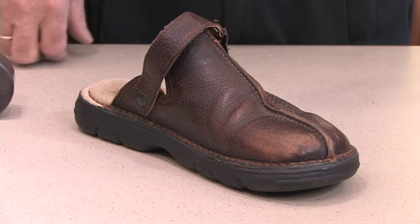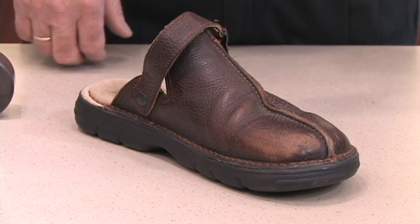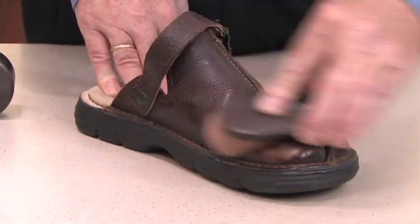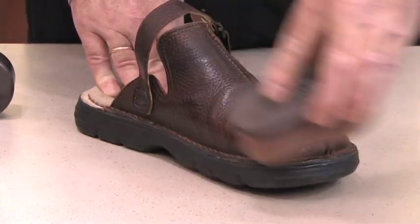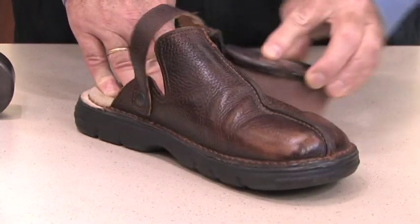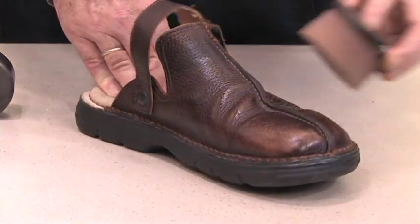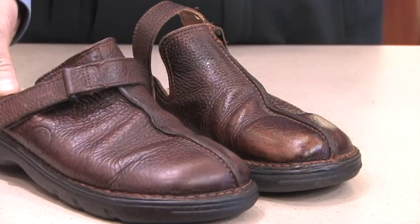I'd like to demonstrate how the Clark's oiled leather sponge revives classic sandals and oiled leather shoes by simply wiping on the shoe. It'll restore the look and revive it and make it look spectacular. Just by a few wipes in a few seconds, the shoe looks almost new again. There's the after.